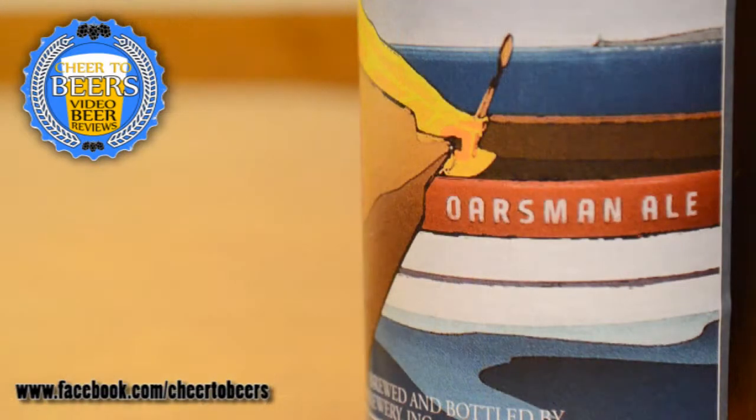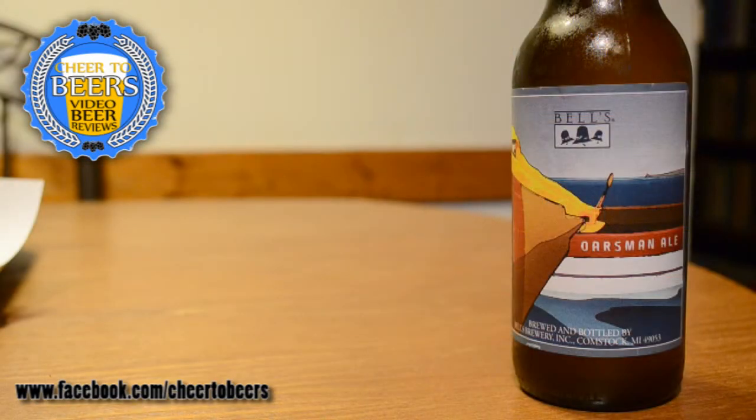Hey everyone, welcome back to another beer review on Cheers to Beers. On this review we're looking at Bell's Oarsman Ale. This is a year-round ale — buoyant, tart, refreshing — using traditional sour mash methods. It was bottled on June 7th, 2013, so a couple months old. It's four percent alcohol by volume and it's a Berliner Weisse beer. The description says it's not meant to be overly sour, just sessionable with a little tartness to clean your palate.